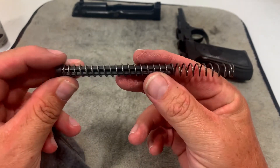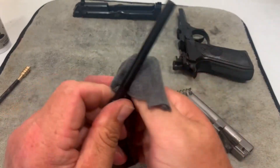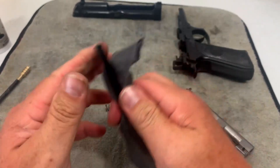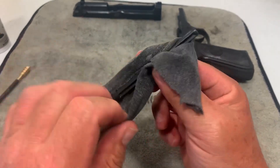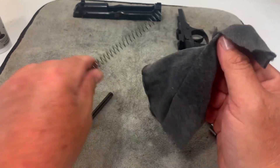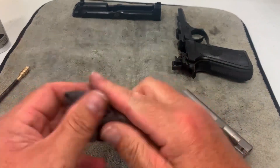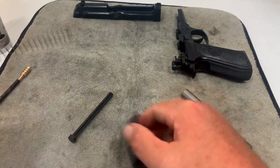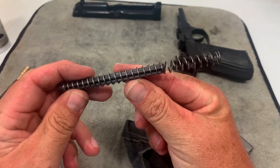For the recoil spring and guide rod, I don't put anything on these. I just do a quick wipe down on the rod — I don't like spraying stuff on it because oil is one place where dirt and debris can gather. Wipe it down quickly with a clean piece of shirt that has no CLP on it, then just put it back.